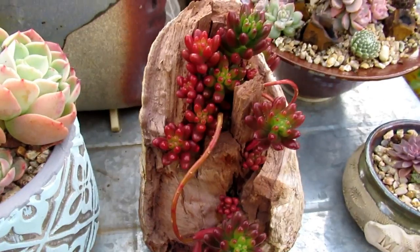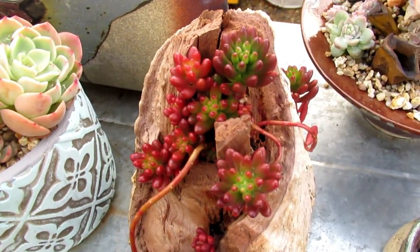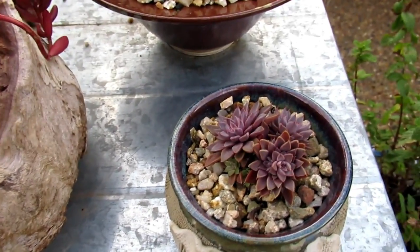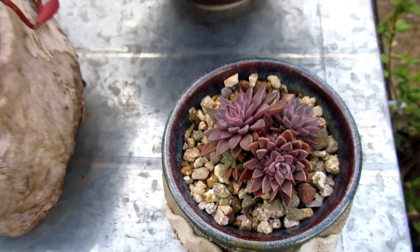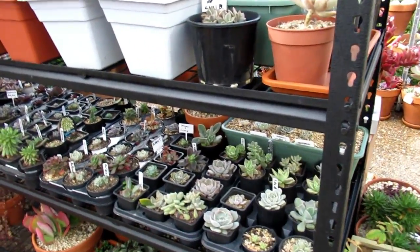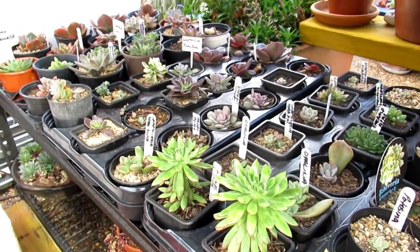Speaking of red — this is Sedum Rubrotinctum, which is like jelly beans. This is the green variety, and normally in the shade it's green, but out here fully exposed to the elements it's nice and red. Those parts that are still green are where the sun doesn't hit it. Now this is Echeveria Rusbi — very hardy — but this is the first year I've got it. So anything I've acquired for less than a year goes into these succulent growing areas. I've got mostly soft-leaf succulents — Pacheveria, Graptoveria, Sedeveria, Echeveria — and they all seem to be doing well.